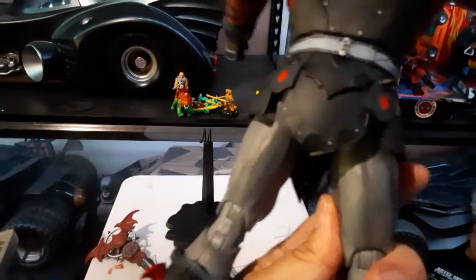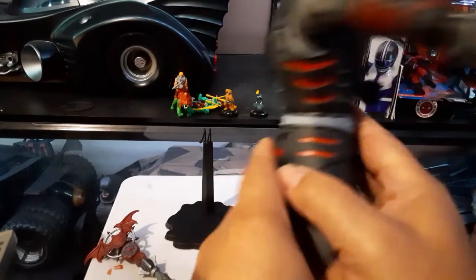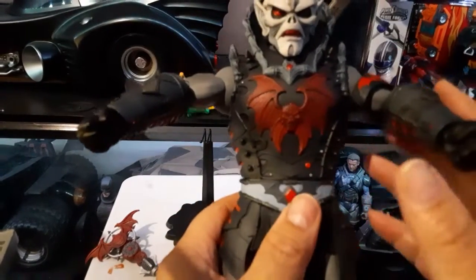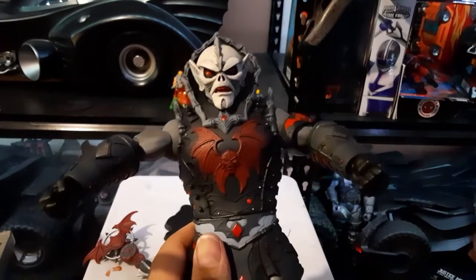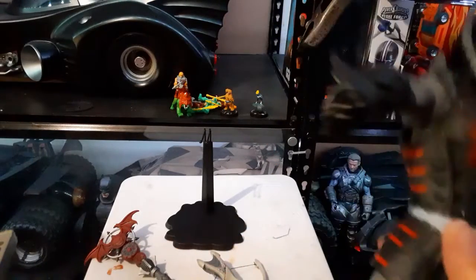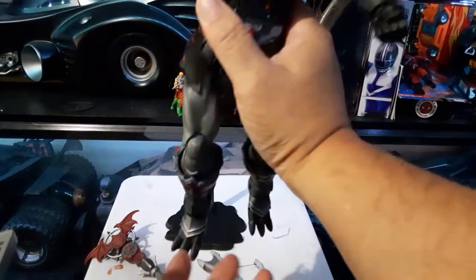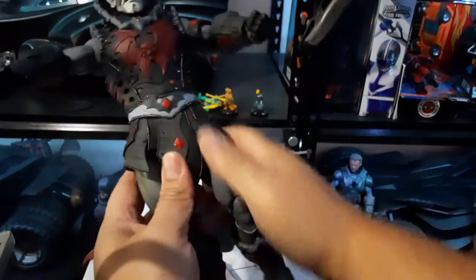I knew buying this particular figure it would be very limited compared to others — this is almost like a static figure, basically a statue. I'm going to have to go through other people's picture postings to grab some ideas on how to pose this.